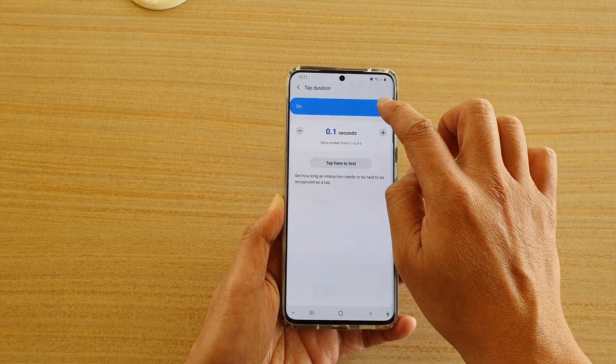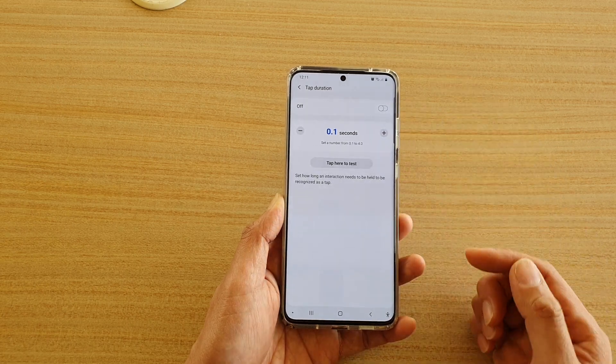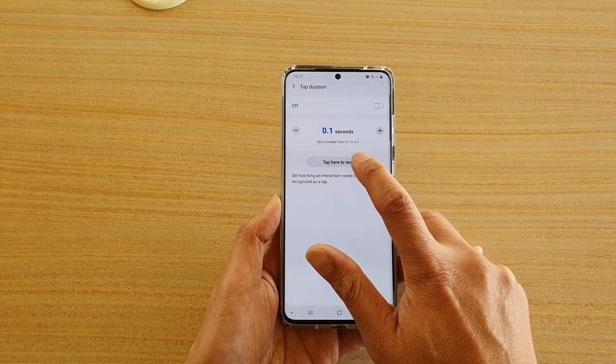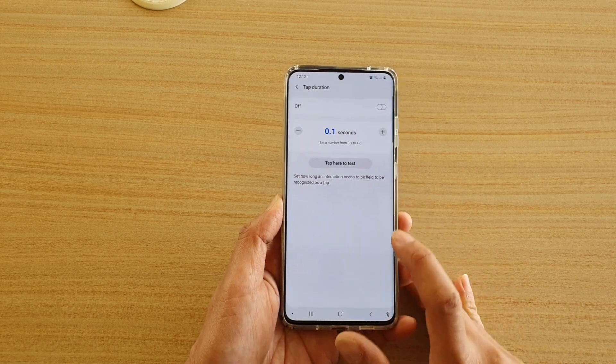If you don't like to use it at all you can tap the switch to turn it off. It's mainly useful if your hand is not really fast and you want to take your time tapping the button — you can kind of take your time.